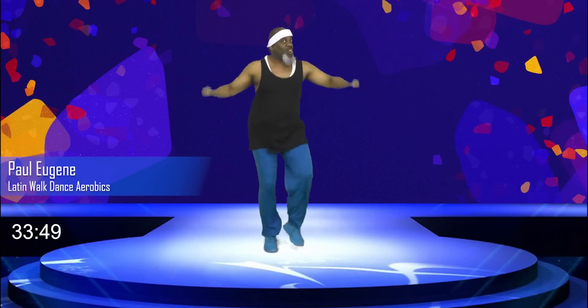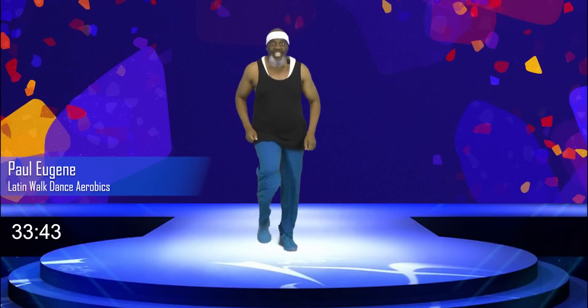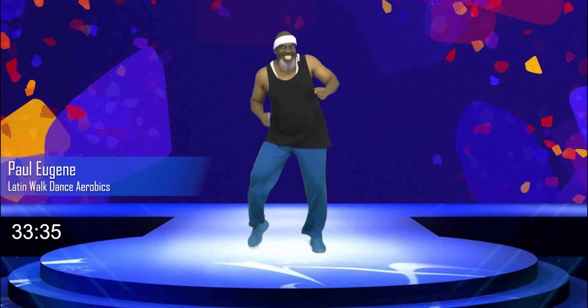Good day! This is Coach Paul Eugene and I'm back today with another exciting workout. This workout today is going to be Latin Walk March, Aerobics, and Dance.